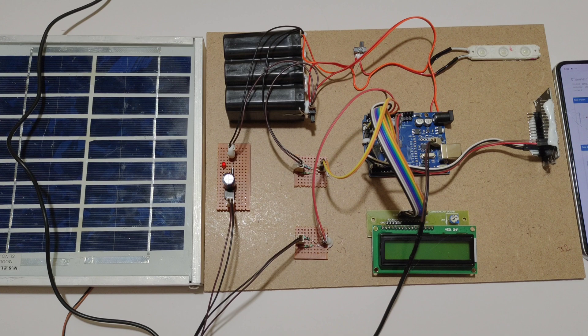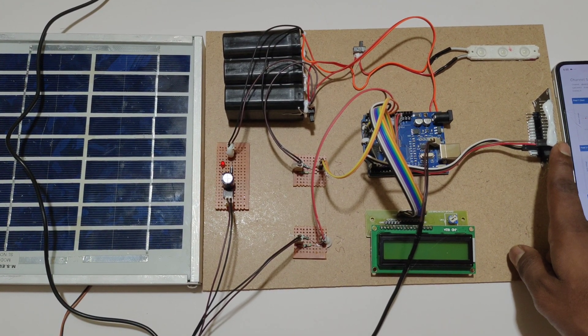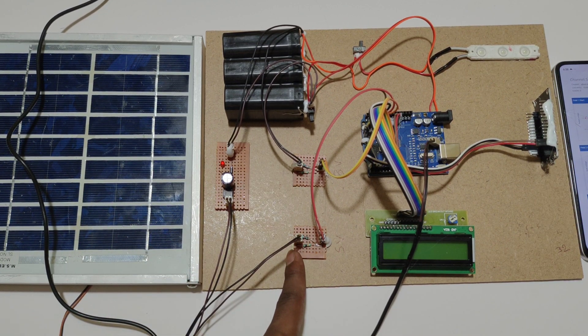Let's go through the connections. The LCD is connected to pins D2 to D7. The ESP8266 Wi-Fi module is connected to pins 0 and 1. Battery voltage is connected to A1 and solar voltage is connected to A0.